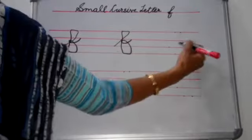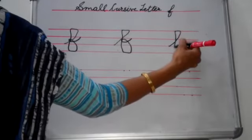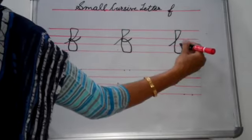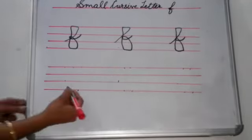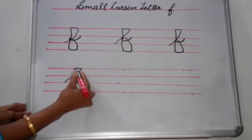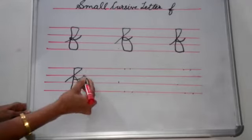Again you see: first you start from here, you go up, then you come back, you go straight down and then you touch these both dots and then make a small circle and make a tail like this. Again: start from here, go on this dot, come back, touch these dots, come up, make a small circle and then make a tail.